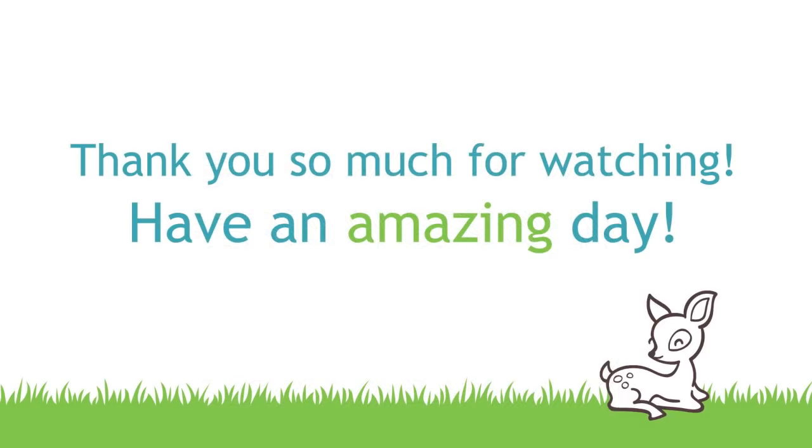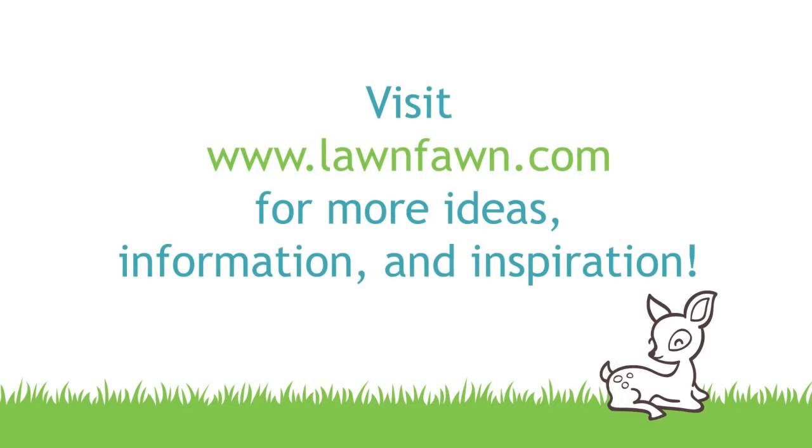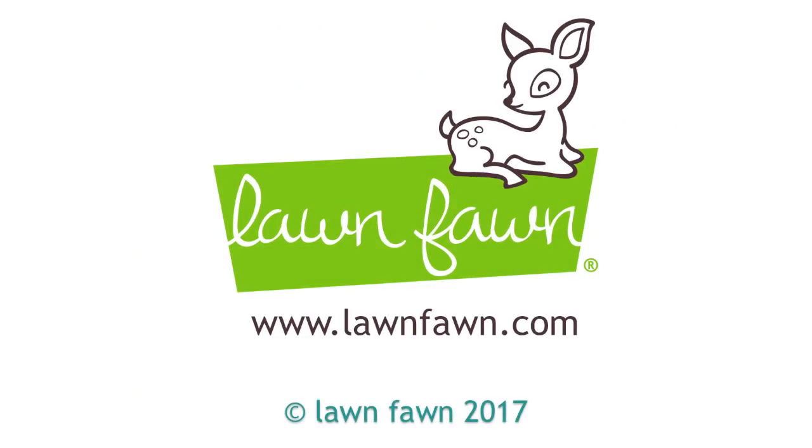I cannot wait to see how you guys use Reveal Wheel Holiday Sentiments — make sure to share it with us. Thank you so much for watching today and have an absolutely amazing day. Bye!